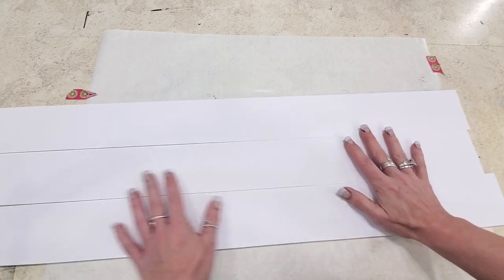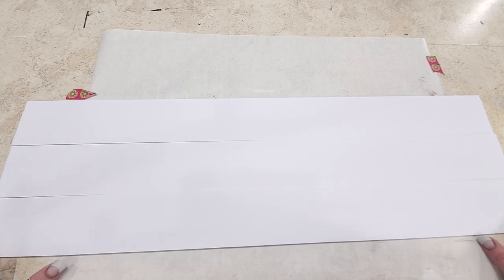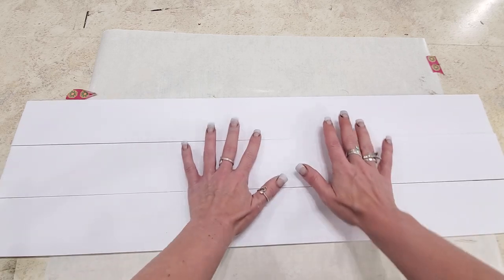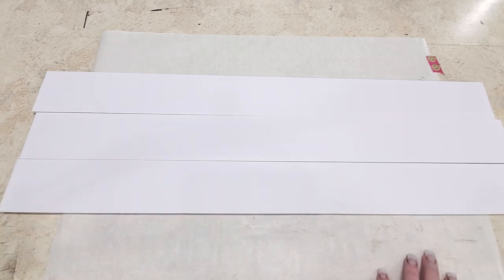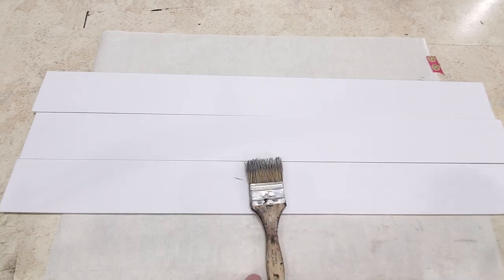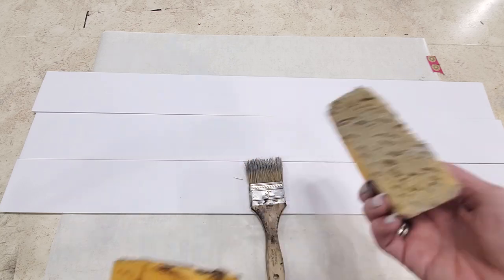I'm going to go ahead and get my strips out. If you haven't caught one of the other videos, I cut mine at three inches by 30 inches - I just prefer that size, you can always cut them any size you want for your project. A couple of other things we're going to be using are a Dollar Tree chippy brush and a Dollar Tree bath sponge that I've cut in half.